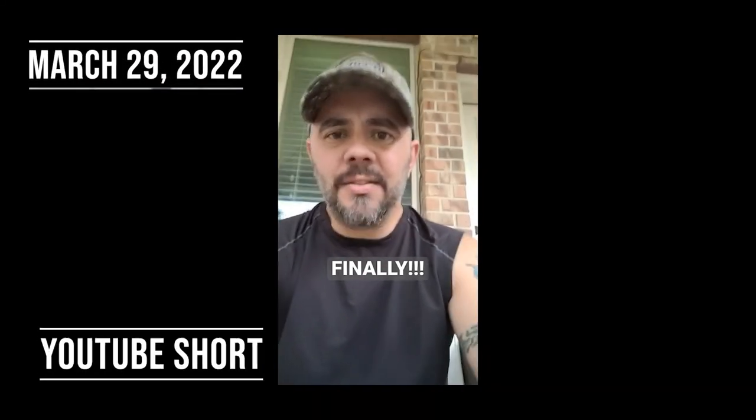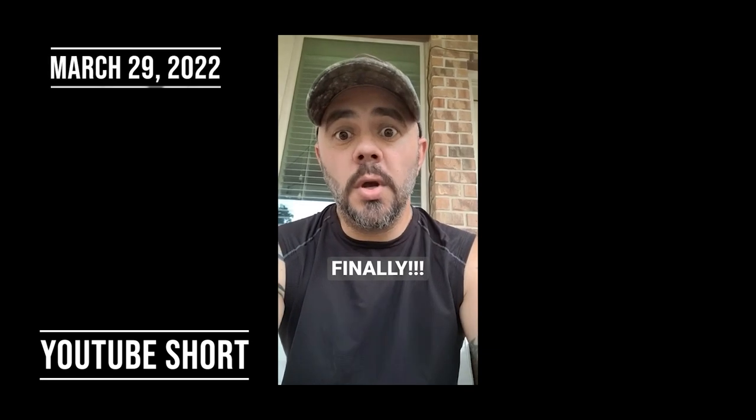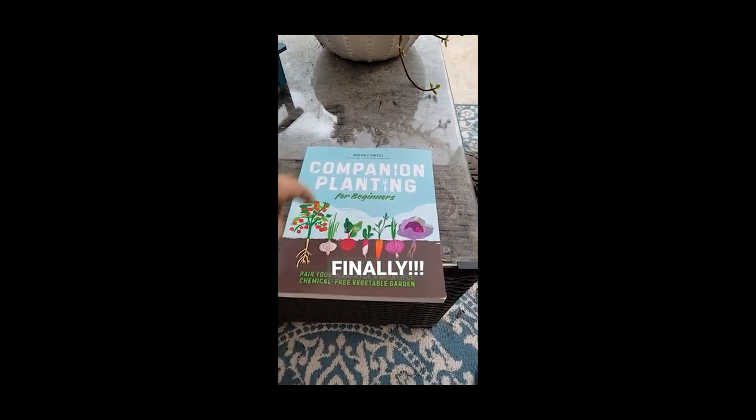All right everyone, today's the day I got the book. I'm ready to learn, ready to rock and roll. Let's do this. Here it is from Next Level Gardening — Brian Lowe's book.